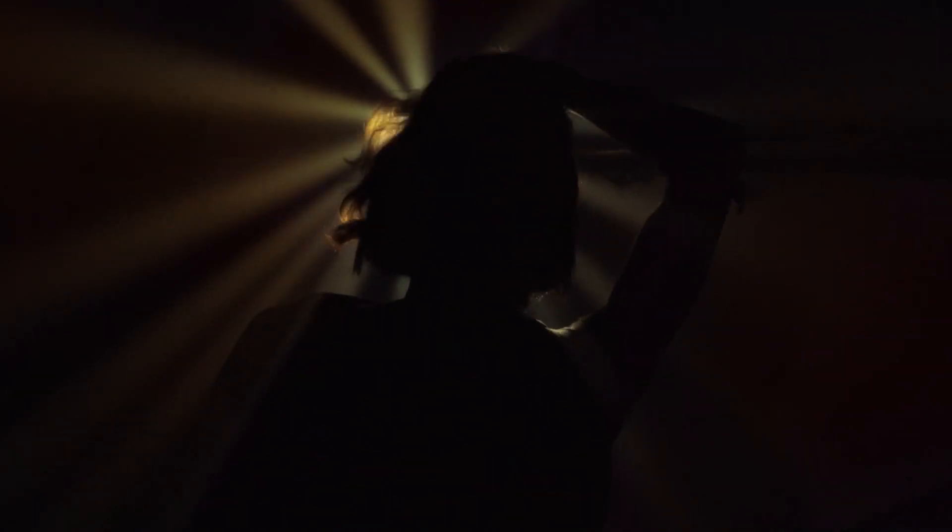With the second Godox light, we bounced it off a reflector to add a little light to the subject on the right side. While we didn't show it in the final video, we flickered the reflector quickly to bounce a cool light off her face like she was looking into a fire or a TV.